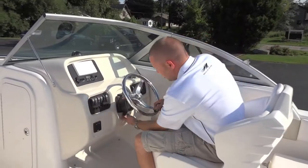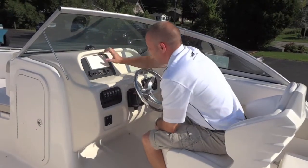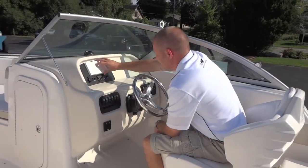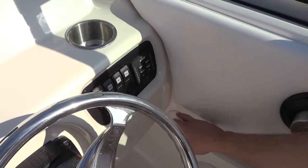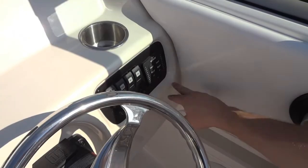At the helm you'll notice a tilt steering wheel, compass, Yamaha digital engine gauges, stereo remote, and your rocker switches. You'll also notice the Lenco trim tabs with the indicators.